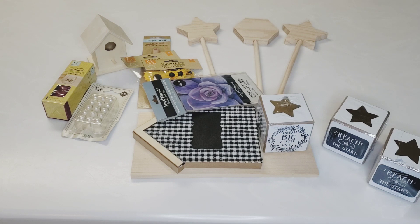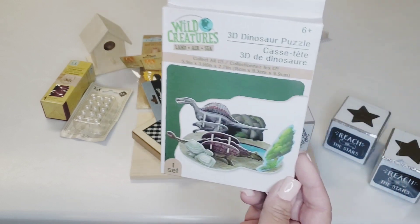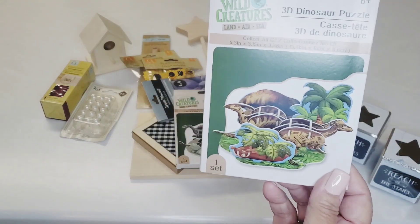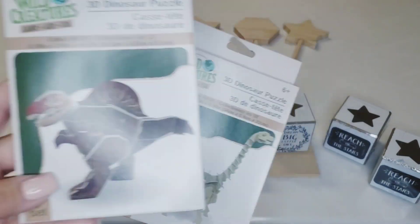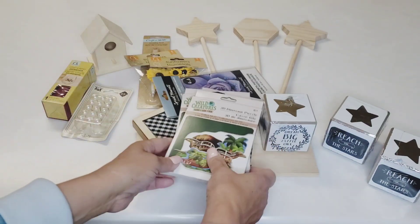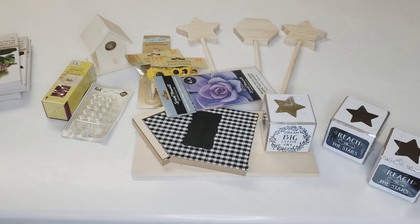In the toy section I found these 3D dinosaur puzzles. I thought I'd get them for my grandsons when they come over — give us something to do. They had land, air, and sea styles — four different ones at my store and I grabbed all four. These will come in handy when we get bored or just as a distraction. You know how kids are.